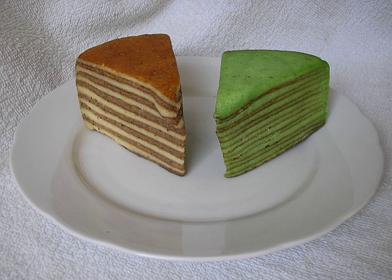Due to the effort required to bake the cake, it is a rather expensive delicacy, costing about €20 per kilogram in 2010 in the Netherlands. In Indonesia, a similar-sized lapis legit can cost up to RP 400,000.